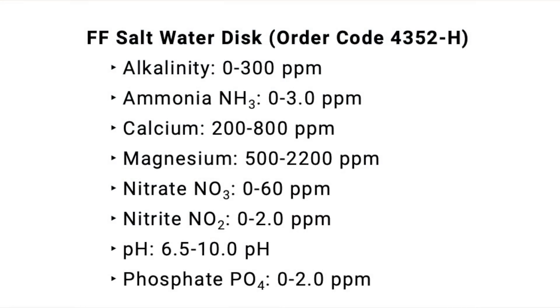This device has been around for a couple of years but it's just starting to find its way into aquarium use, and it tests the following eight parameters: alkalinity from zero to 300 ppm; ammonia from zero to three ppm; calcium between 200 and 800 ppm; magnesium from 500 up to 2200 ppm; nitrate between zero and 60 ppm; nitrite from zero to two ppm; pH between 6.5 and 10; and lastly phosphate from zero to 2.0 ppm.